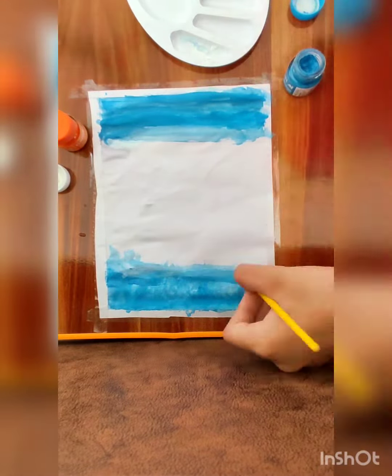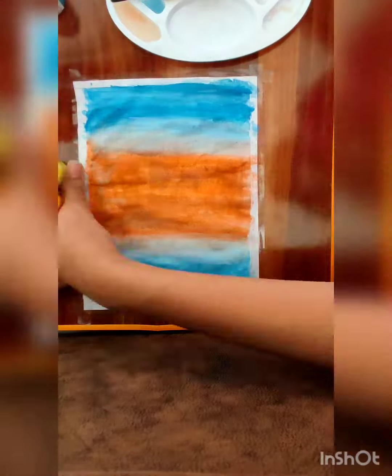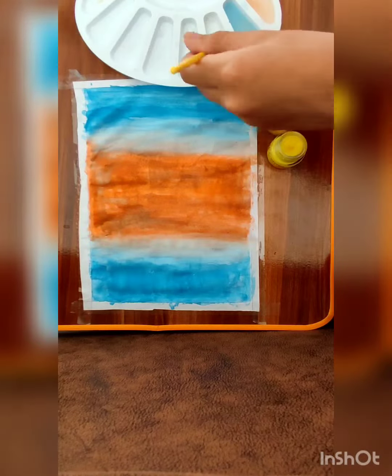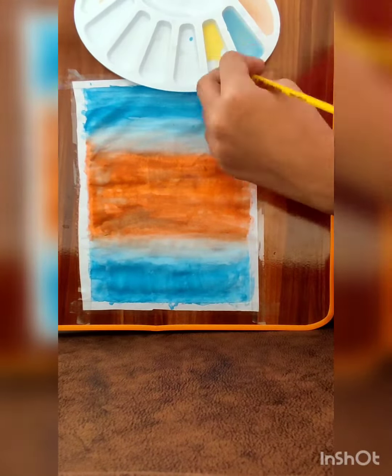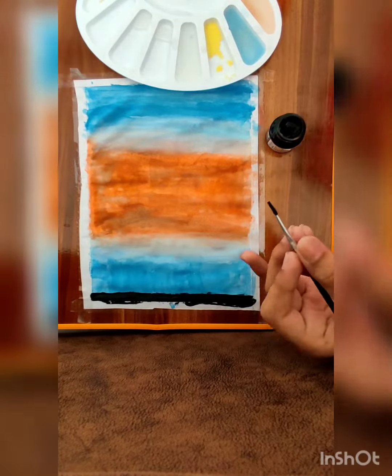Blend them properly and apply some white also to blend. Then at the middle center we will apply orange and blend it. Then we will take normal yellow, mix them both to make a good shade.